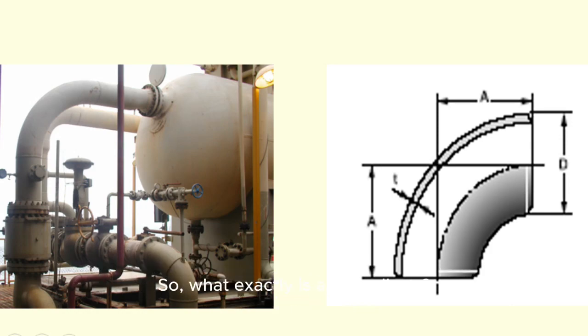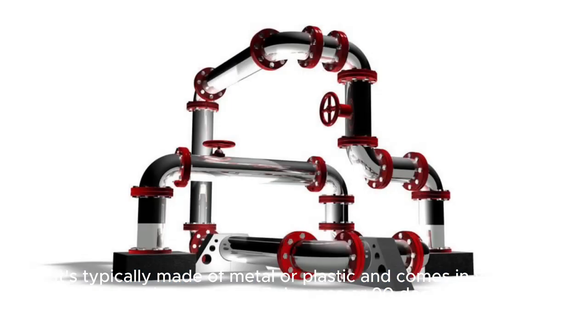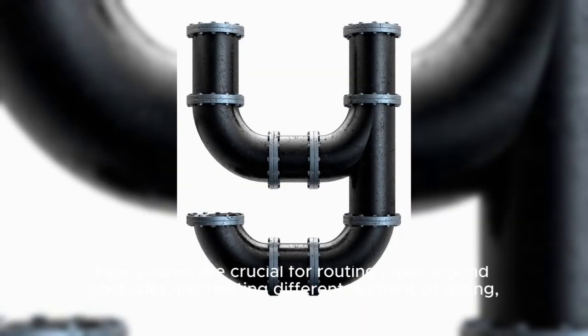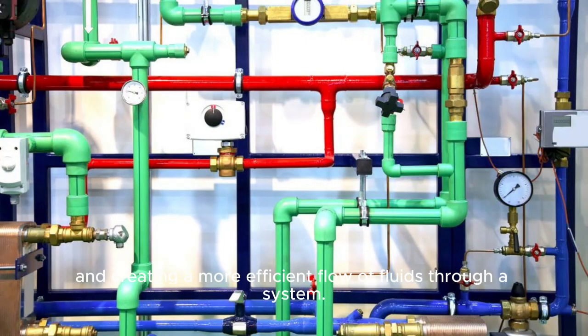So, what exactly is a pipe elbow? Well, it's a fitting that is used to change the direction of a piping system. It's typically made of metal or plastic and comes in various angles, such as 45 degrees or 90 degrees. Pipe elbows are crucial for routing pipes around obstacles, connecting different sections of piping, and creating a more efficient flow of fluids through a system.